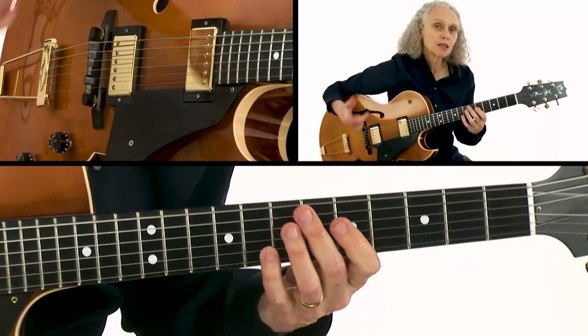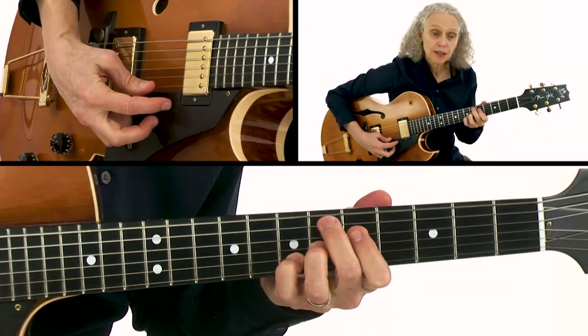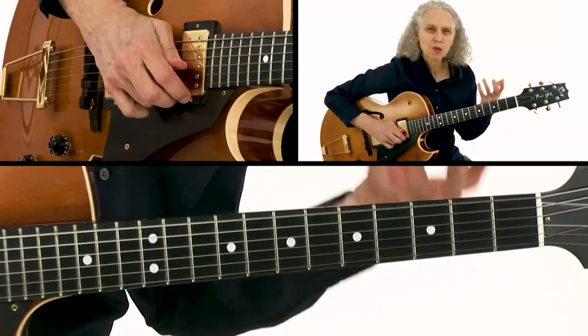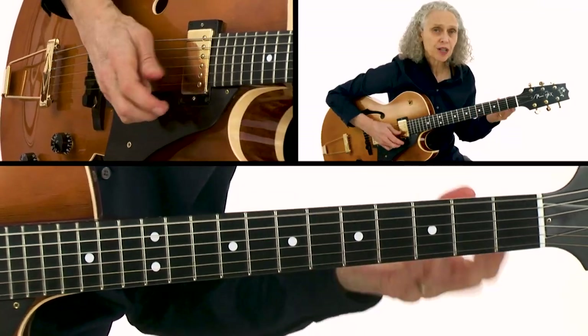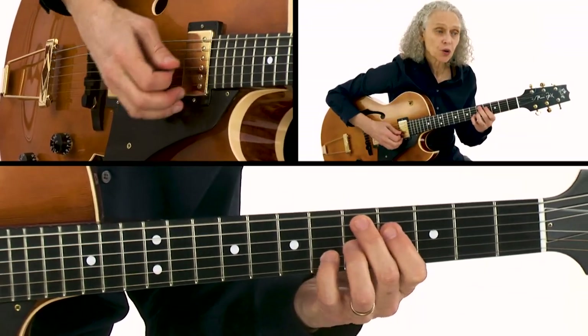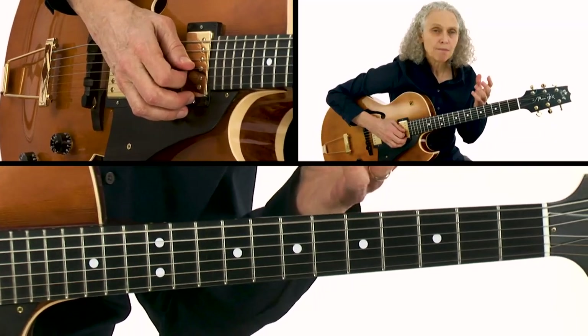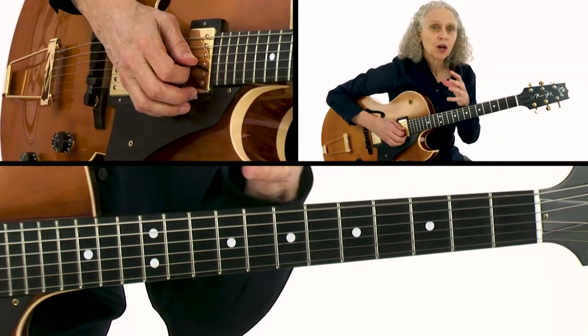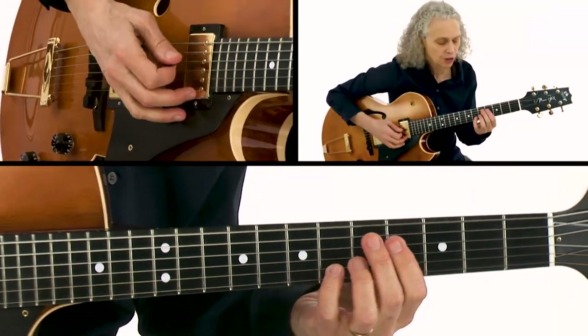When we come to the D7 sharp nine and the E-flat seven sharp nine, what I'm doing is playing over it as if it were Dorian — basically D Dorian to E-flat Dorian. The reason is that when you have a sharp nine chord, it's essentially a polyharmonic chord, meaning it's got several harmonies that are superimposed on top of it.